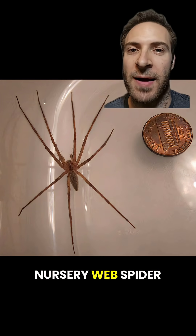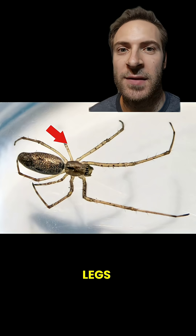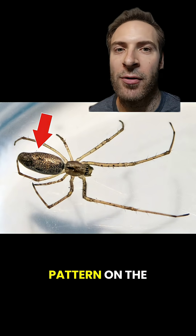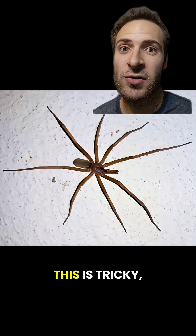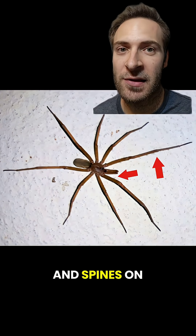This is a nursery web spider — eight eyes, no violin, spines on the legs. This is a long-jawed orb weaver — pattern on the abdomen, spines on the legs. This is a crevice spider — this is tricky, but no violin and spines on the legs.